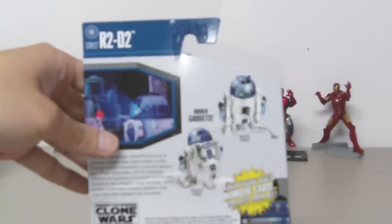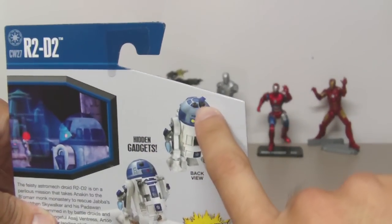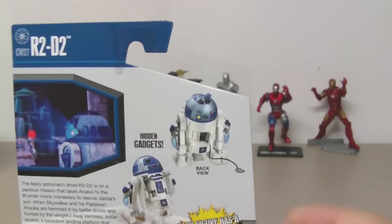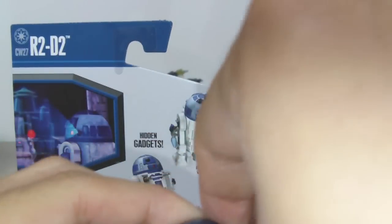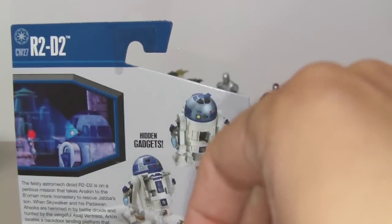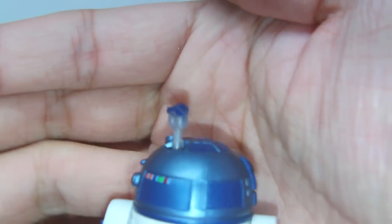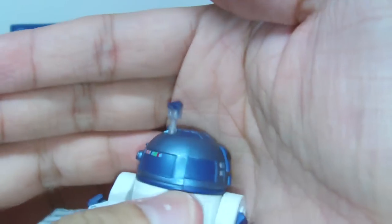If it wasn't for the picture on the back of the packaging, I wouldn't have known about this feature: he has a pop-up eye. You can pop it up with your nail — here it is. It pops up, nothing really fancy, just for display purposes.